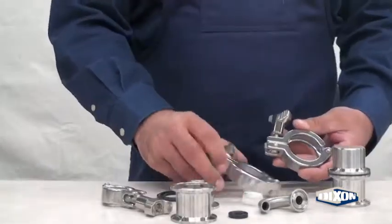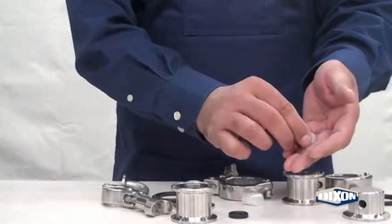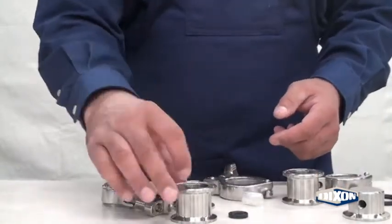Both valve designs use the same body clamp, ferrule gasket, ball, and valve body.